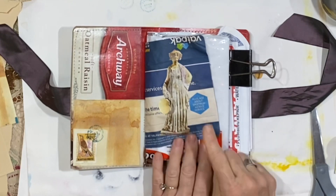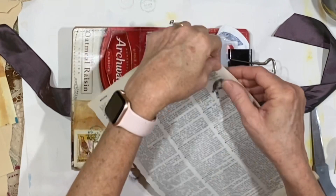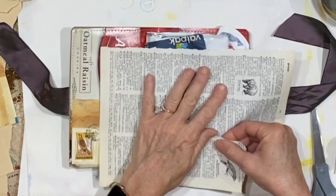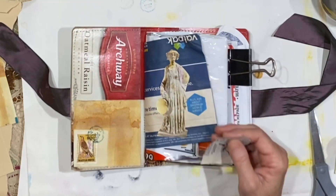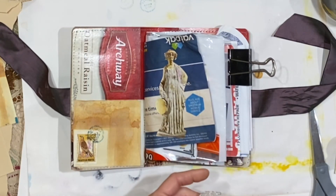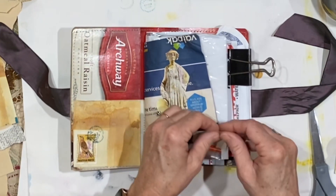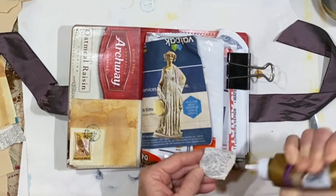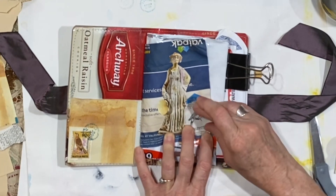The one other thing I might do just to complete this idea — here's a dictionary page that has just a couple of images I wanted to keep, namely the bear, because I'm going to put that in my bear journal. But what if we wanted to put this little bird down here, like maybe she's looking at a bird? I'm going to go ahead and tear that down really small. Let's give her this bird to look at.